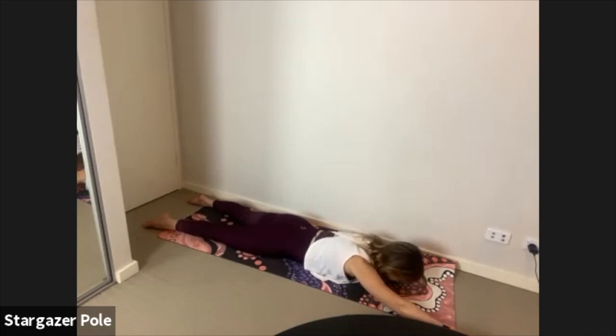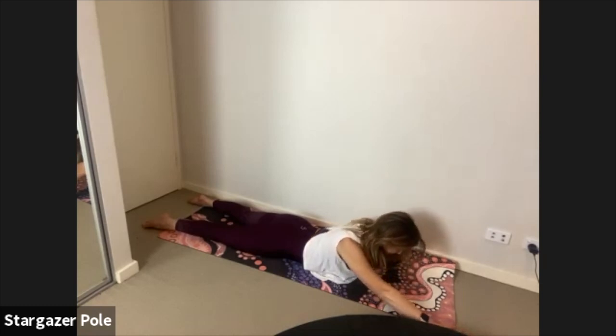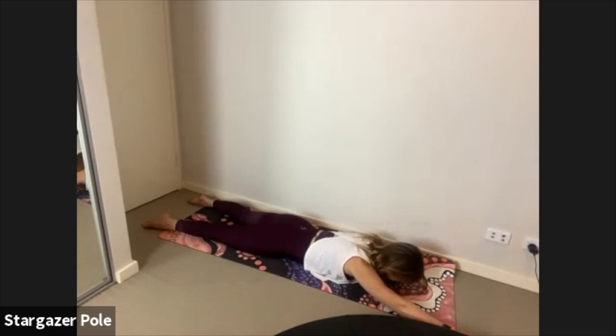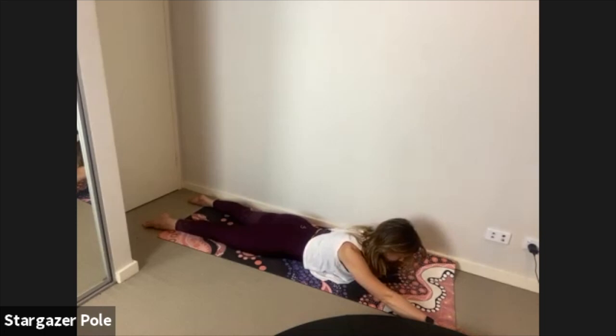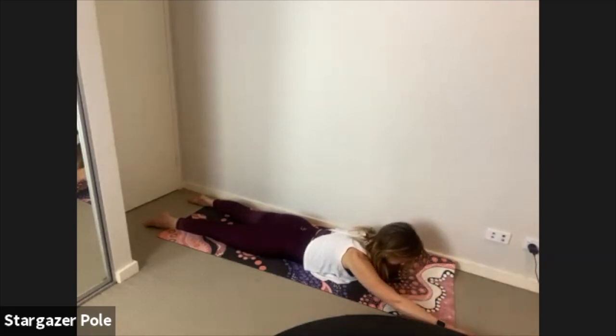Hold at the top — tailbone tucking under, pubic bones pressing into the ground, belly button lifting higher. Inhale lift the right arm as you exhale, lower it down as you breathe in; lift the left arm as you breathe out, lower it down as you breathe in; lift the right arm.